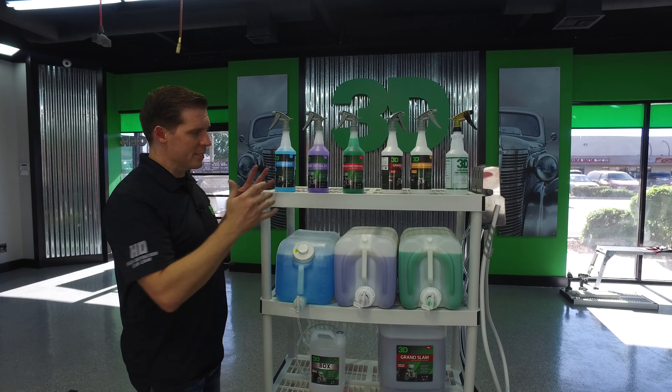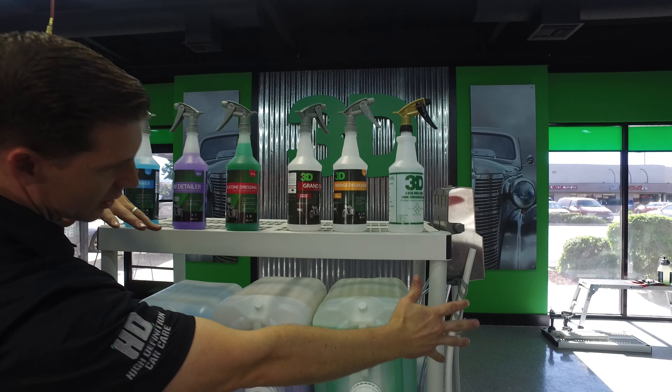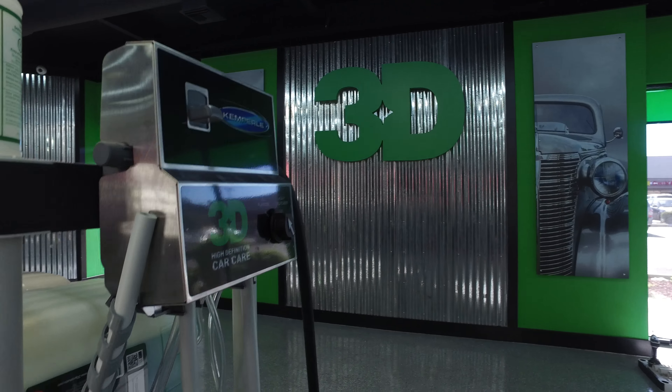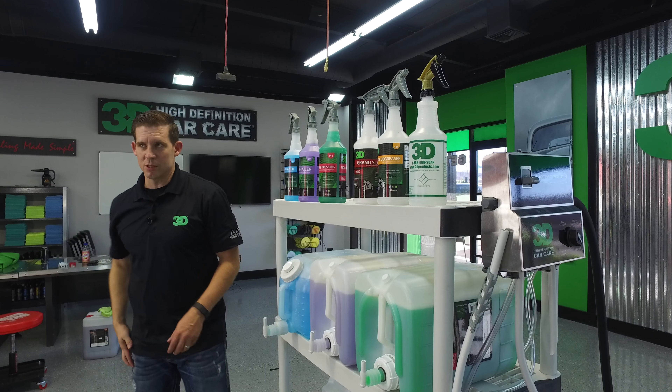Thanks for checking out 3D Products. I'm Donald Williams. We're going to show you how to set this nice dilution system up where all the bottles are full. We're going to show you how to use them with the ReadyMix products, with the dilutable products, and our brand new DEMA built dilution system.